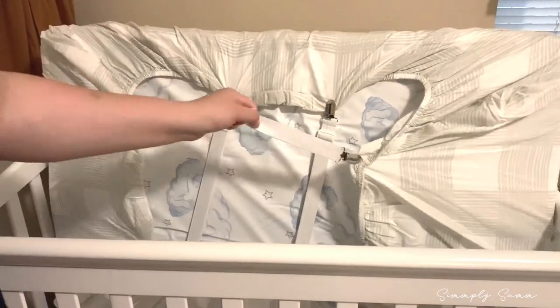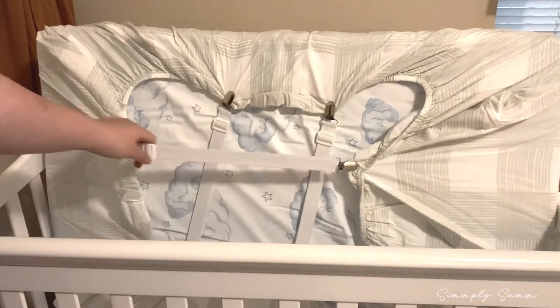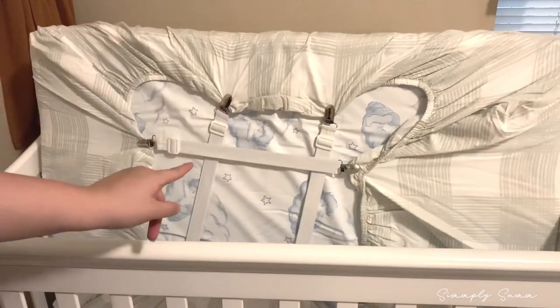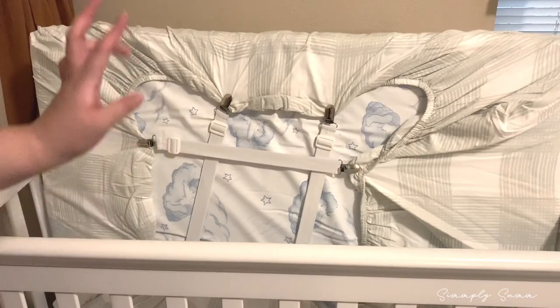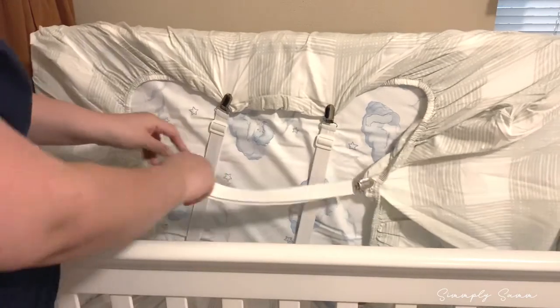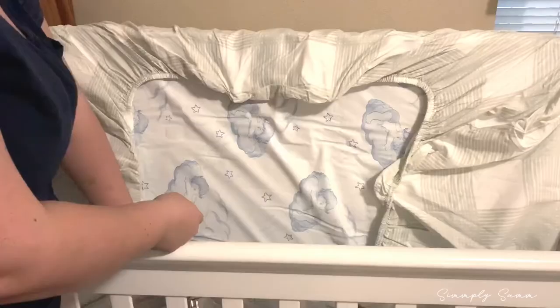What I did was purchase these — I'm not even sure what they're called, but they're elastics that you can use for the sheets on your bed. I purchased them off Amazon and they are super affordable — I think they were only like five dollars, maybe four something.